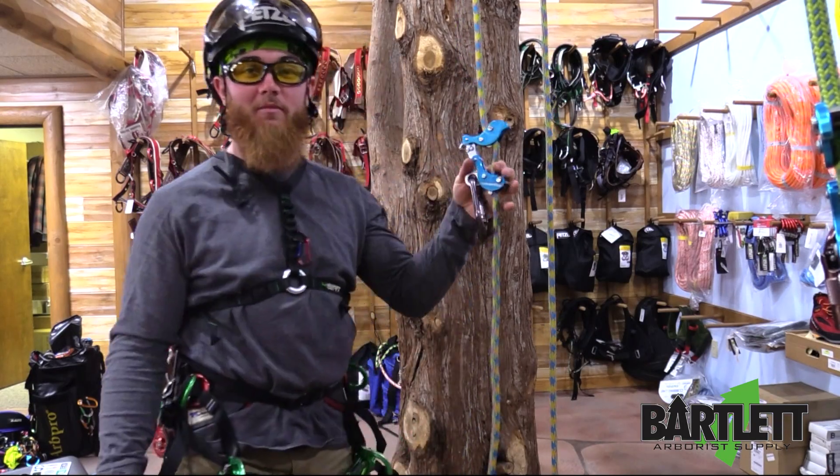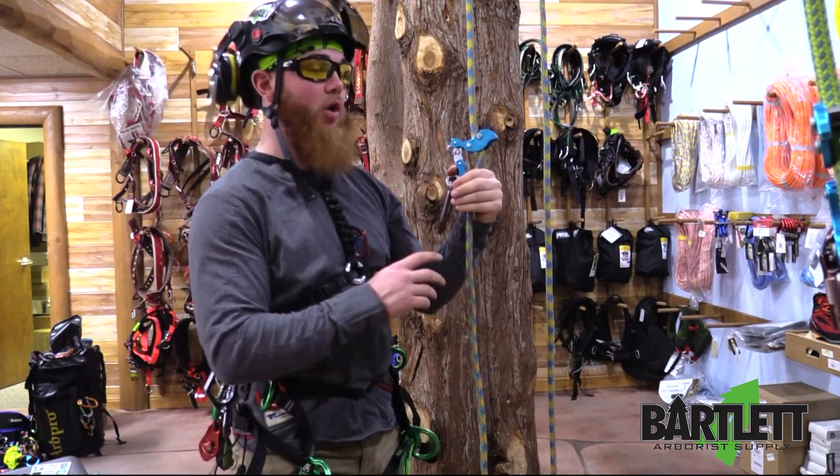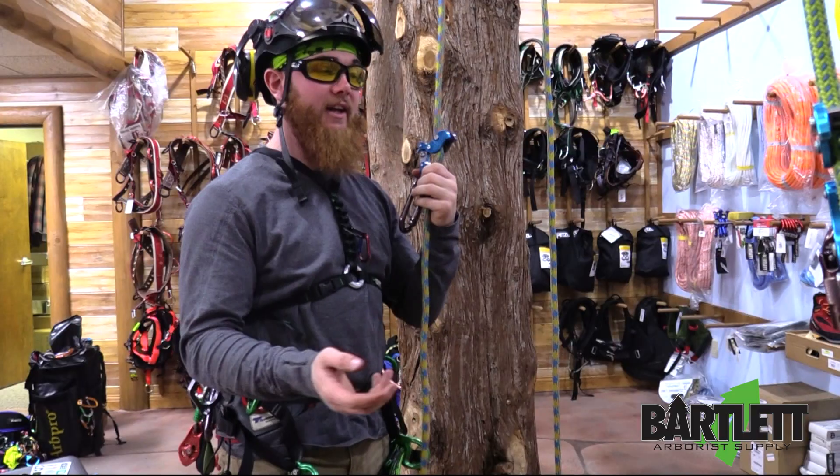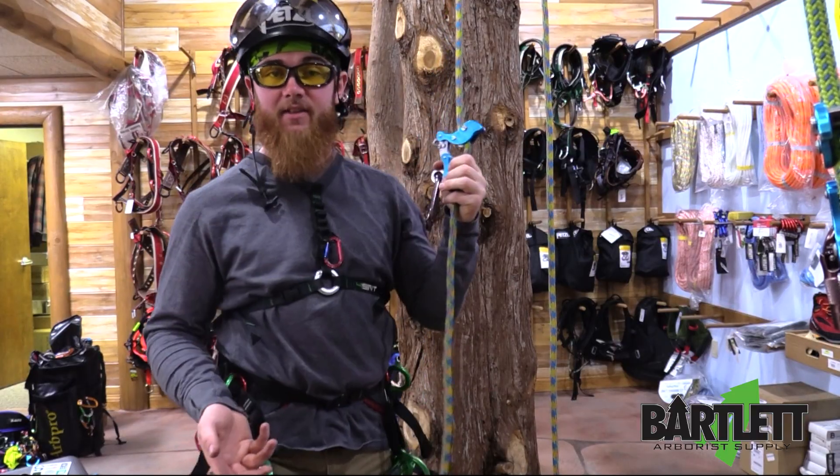What's going on guys, it's Cody with Burt with Airbus Fly here to show you the rope functions of the Rock Exotica Akimbo, using it in an MRS and SRS configuration.